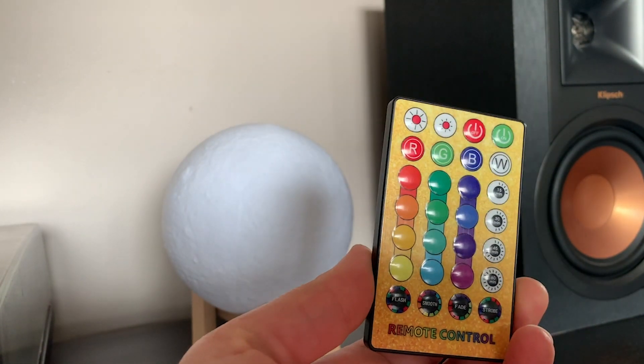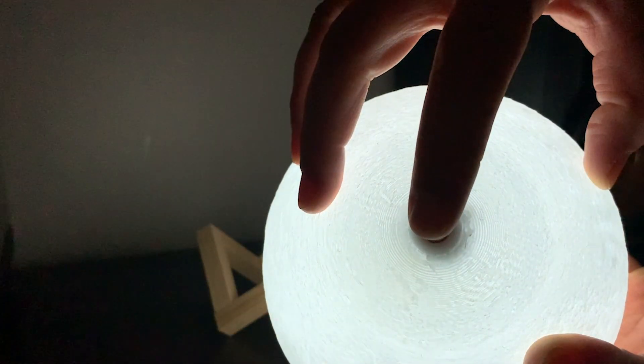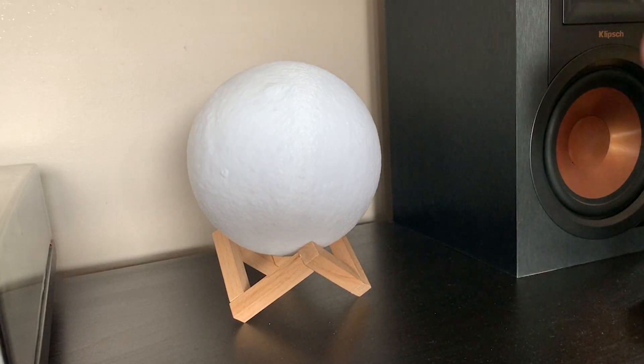You can also tap the base of the moon lamp to turn it on and cycle through the colors. You can also adjust the brightness based on what your needs are.